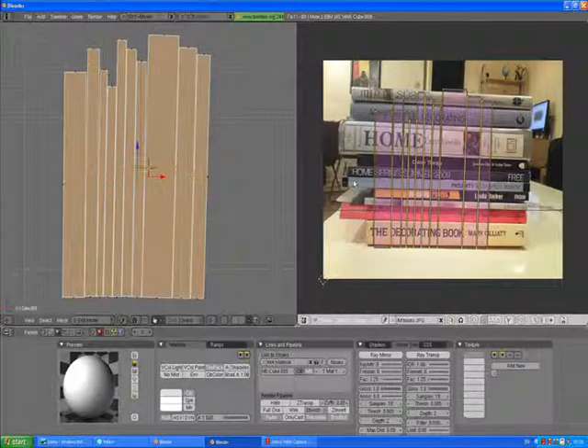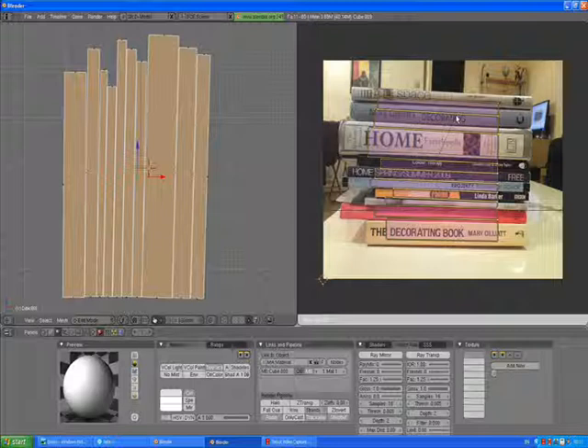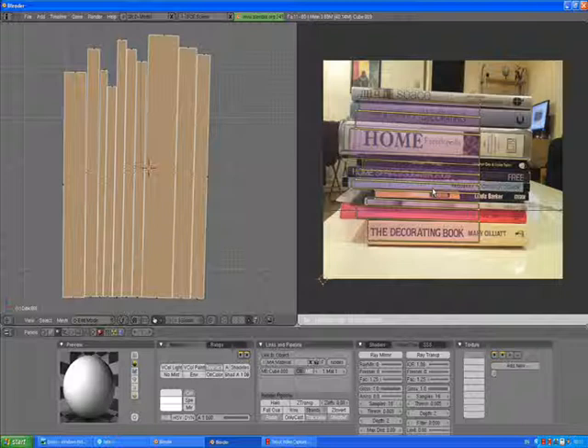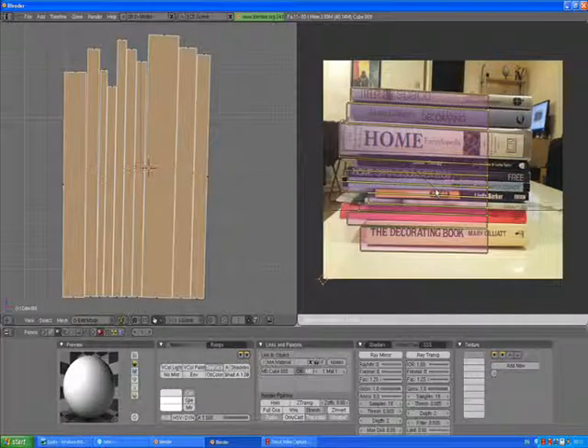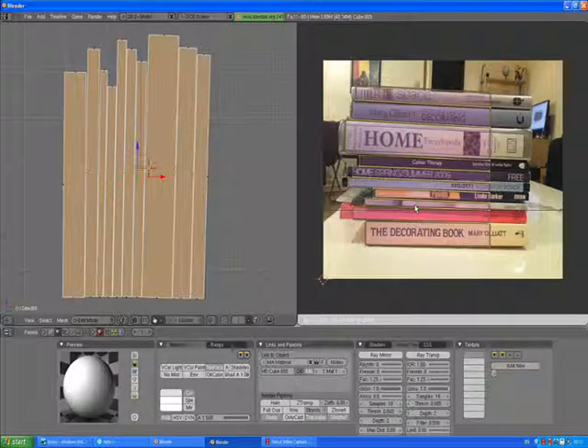Select all of them and press R to rotate the whole thing 90 degrees. Press G to grab and try to match it to our books. Press S to scale it up. Let's try to focus on this left side. G to grab and try to move it to match your books. I think this is just about right for me.